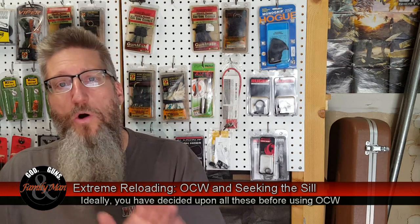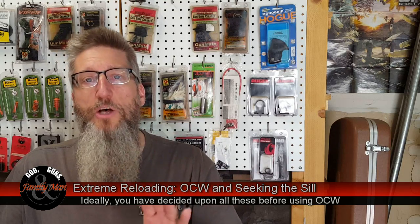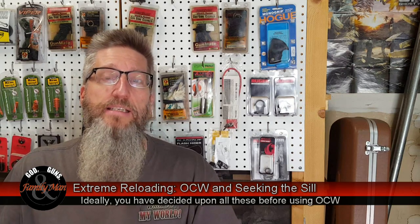Let me lay the groundwork for this. Before we do optimal charge weight comparisons or analysis, we need to have decided on the bullet, the bullet seating depth, and ideally the case we're going to be using. If you've got very well-prepared cases, the optimal charge weight will work out all the better for you. Even if you haven't decided on a case, this whole process will still be very beneficial for developing a precise load.